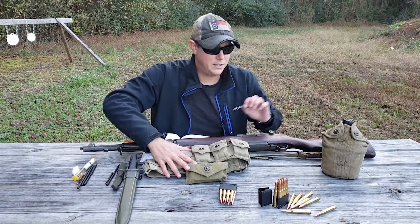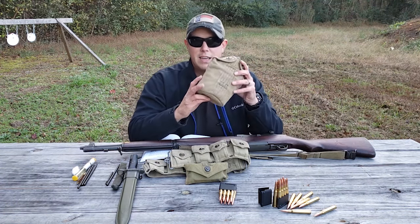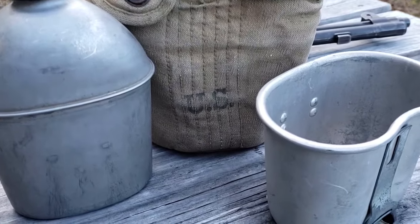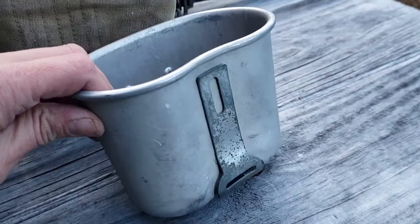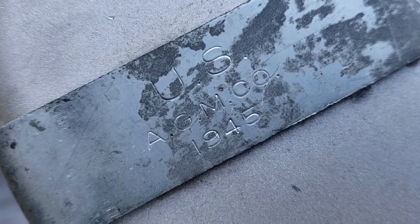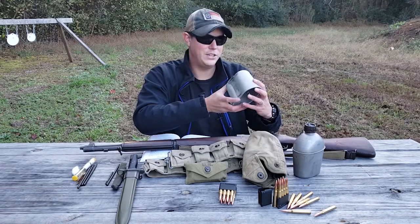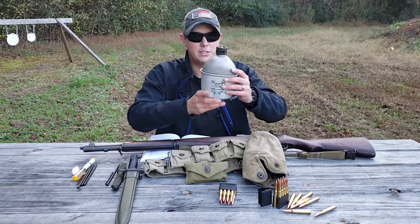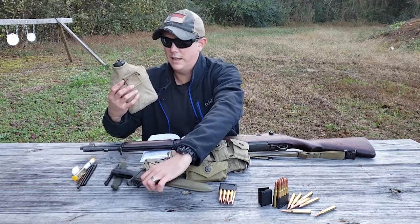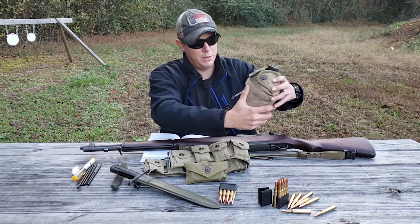Another thing attached to the belt is your canteen. This canteen pouch has lift-a-dot closures, and inside is a 1945 canteen made by the Volreth Company. Also inside is the canteen cup, made by AGM Code and also dated 1945. All these tools, including the bayonet, have a belt attachment on the back that feeds into the grommets on the belt.